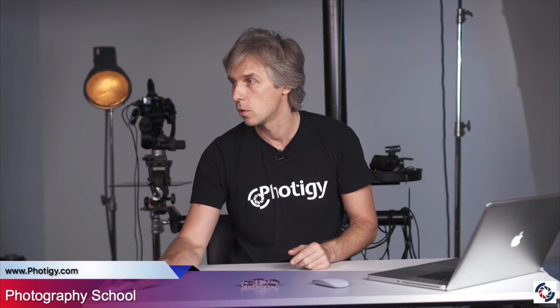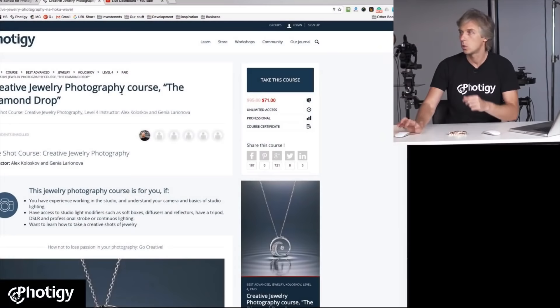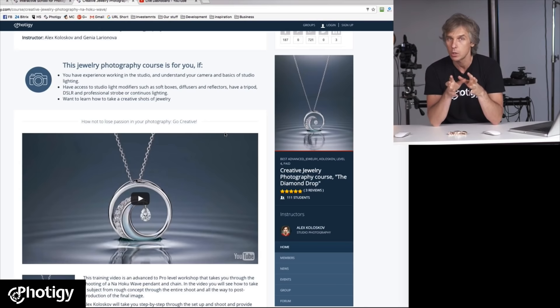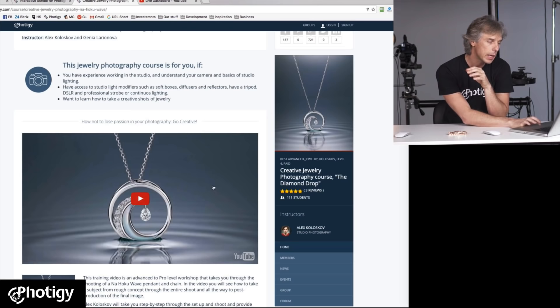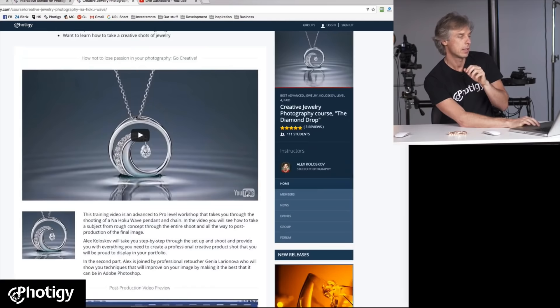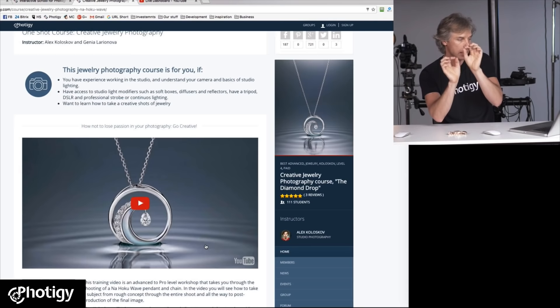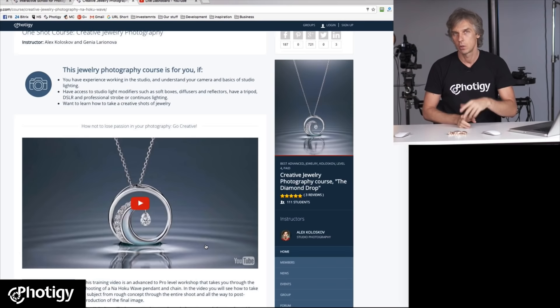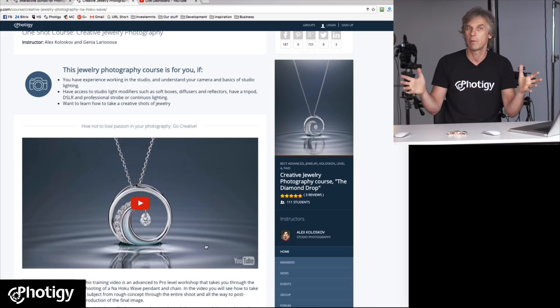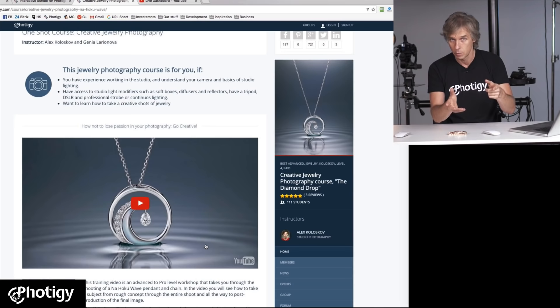Right now we have this course on sale — it's called the Diamond Drop Creative Jewelry Photography Course. This is probably the simplest, meaning it's relatively short and not expensive at all, because usually jewelry courses are way more expensive. And it's creative — you'll see how not just to shoot jewelry, but to do it creatively. With a beautiful pendant with diamonds inside and little diamonds all around and some pearl, you'll see all the techniques that apply to any jewelry photography. You may only need to pay $500 to get everything you need to know about shooting jewelry photography.